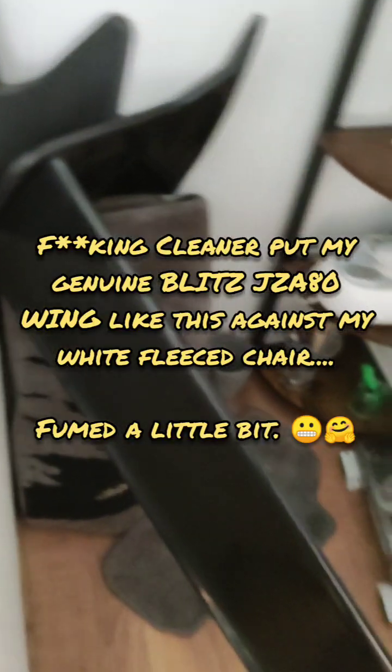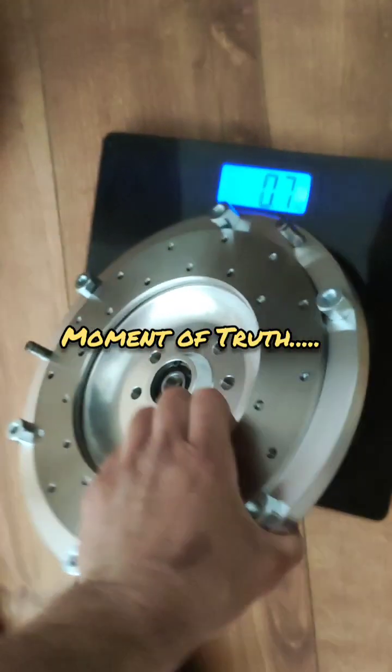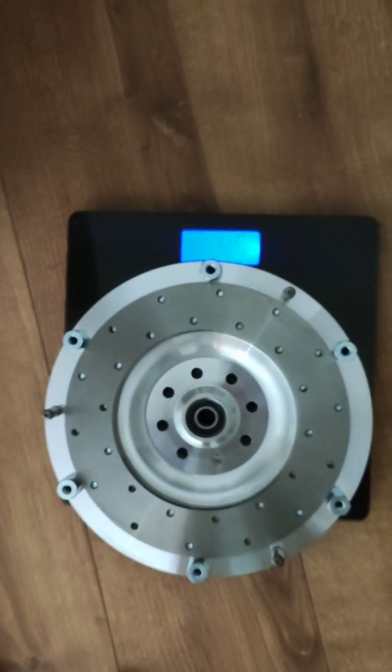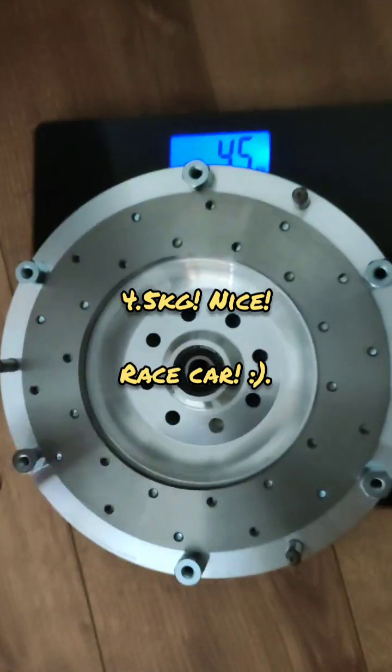Oh for goodness sake - the cleaners have moved my bloody Supra wing. I'll just put that up against my lovely white chair. Right, let's have a look shall we. 4.5kg - that is nice and light, this is going to rev so well. What a lovely bit of kit.